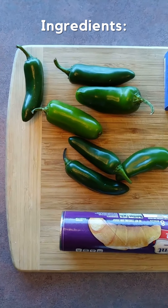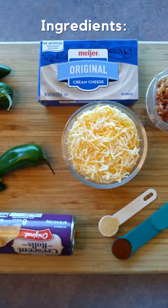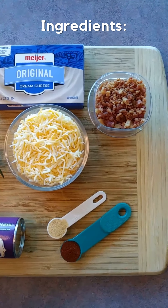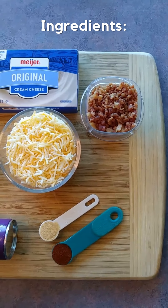For this recipe you'll need some large jalapeños, crescent rolls, a cup of softened cream cheese, a cup of blended shredded cheese — I use Monterey Jack — a half cup of chopped bacon, half teaspoon of paprika, and a half teaspoon of garlic powder.